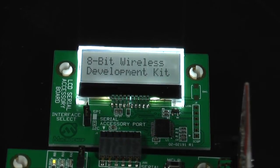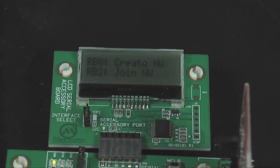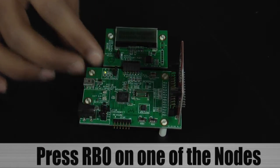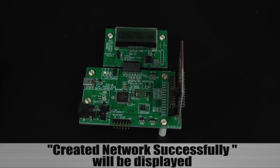After a few seconds, the display will update and give the user the option to either create a network or join an existing network. On one of the nodes, press button RB0 and it will create a new network that will configure the device as the PAN coordinator. The message 'created network successfully' will then be displayed on the LCD.